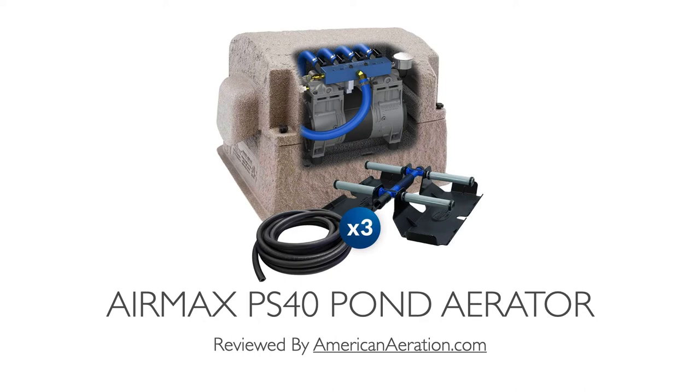Hi everybody. Mark here from AmericanAeration.com, and in this short video I want to do a quick review of the Air Max PS40 subsurface pond aeration system.